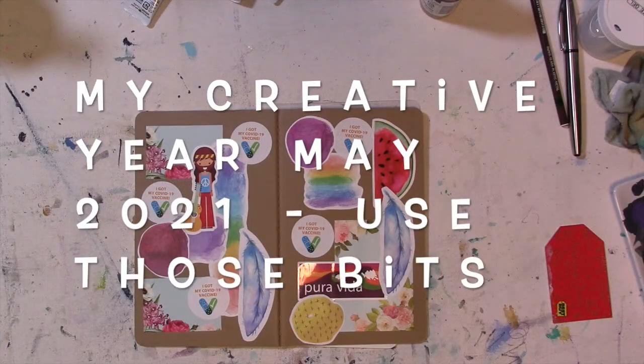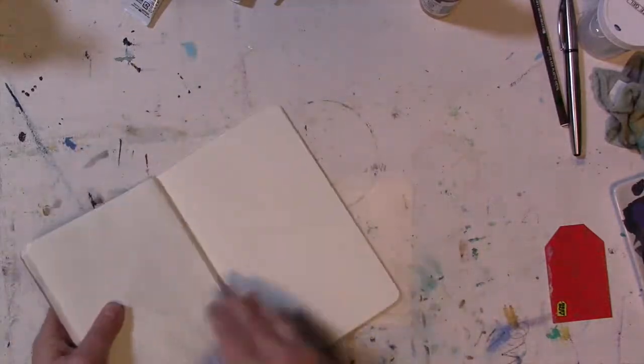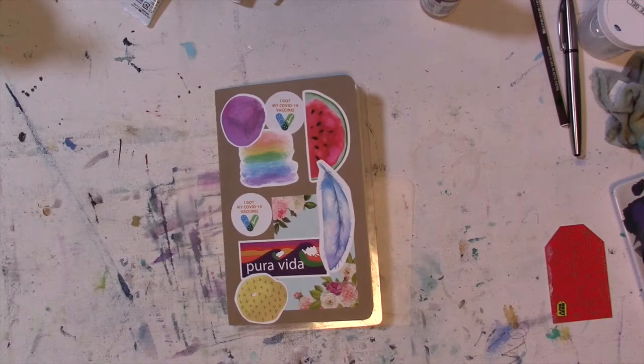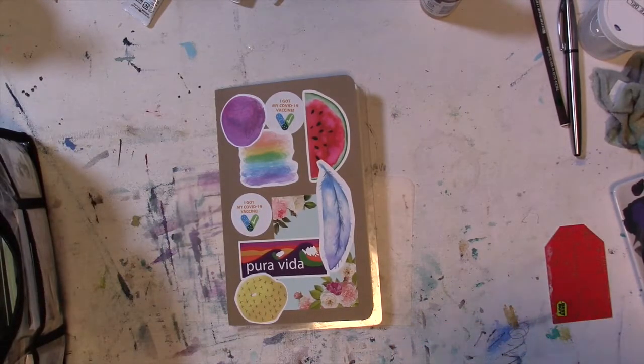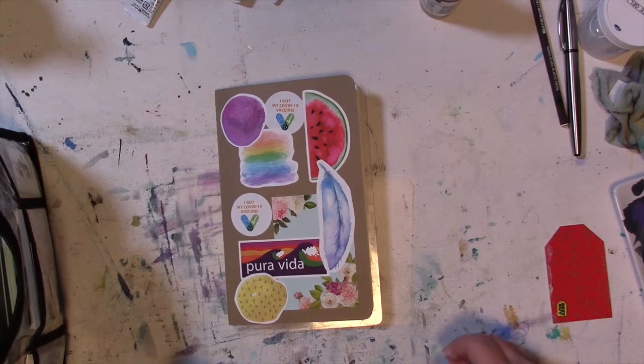Hey guys, I wanted to chat with you all here in my creative year about projects that we're doing over here. As you know, if you've been following me for any length of time, I have been doing daily drawing every day for a long time now. I've kind of lost track — at least three years I think, but it could be longer than that. I honestly have no idea.